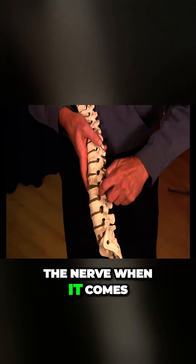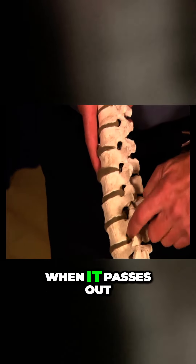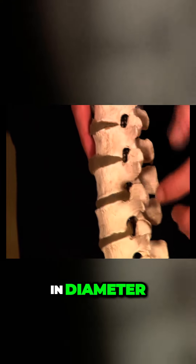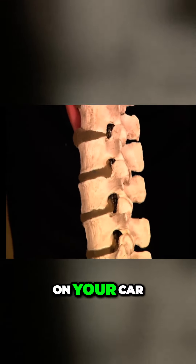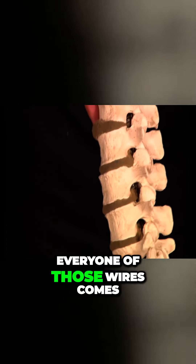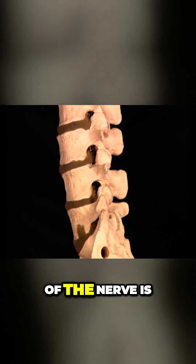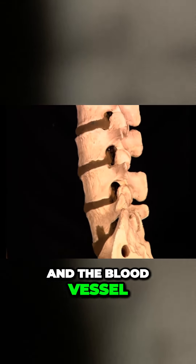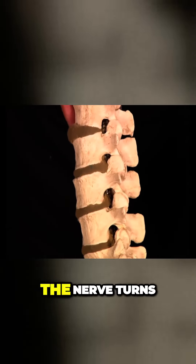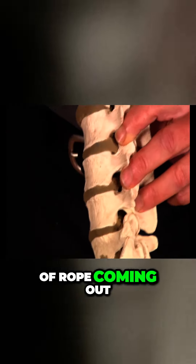A lot of people have this idea that nerves are cotton thread-sized things. But the nerve when it passes out of this hole here is about a quarter inch in diameter. It's no different than the wiring loom on your car — you have a single wire to the blinker, a single wire to the horn, and every one of those wires comes back into the loom at the power source. It's a big bundle. So the cotton thread of the nerve is out in the muscle, the skin, and the blood vessel, but back up at this level, all those little threads come back. It turns to string and cord, and it's a quarter inch thick piece of rope coming out of these holes.